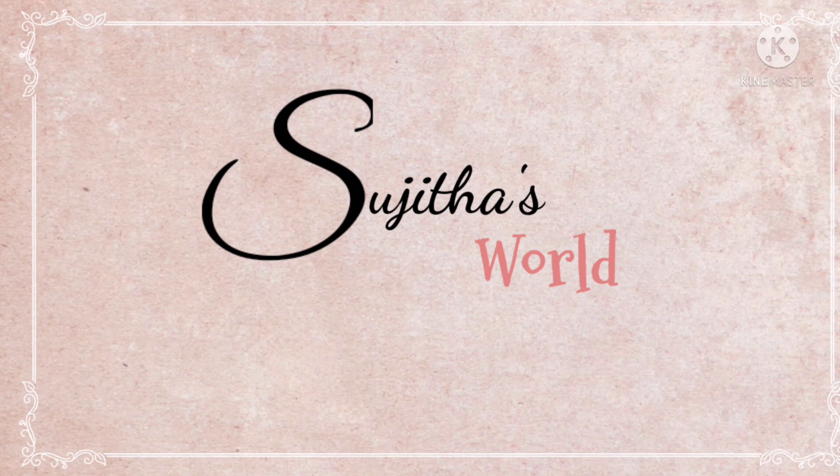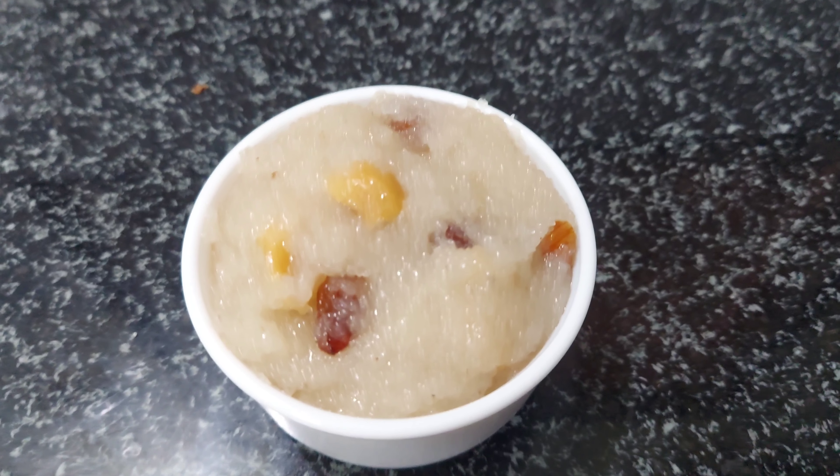Hello friends, welcome back to our channel. Today's recipe is Ravakasar.